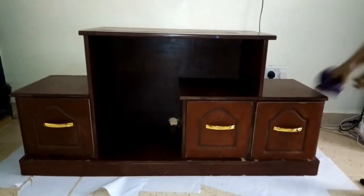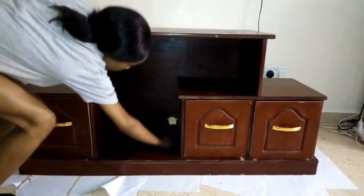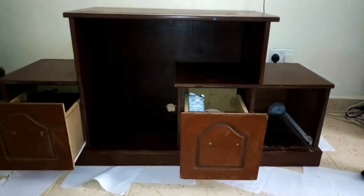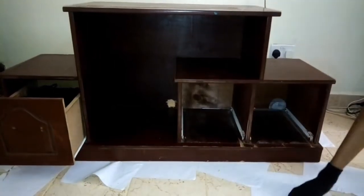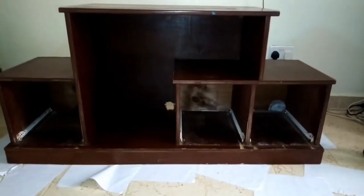The first step is you're going to wipe it with a damp cloth, remove the handles using a screwdriver, and then remove the drawers from the rest of the TV stand and paint them separately. You also need to put something on the floor to protect your floor.